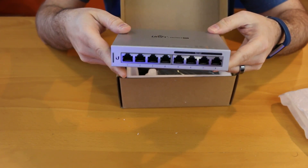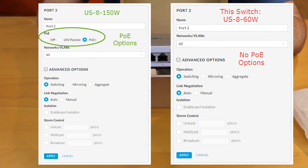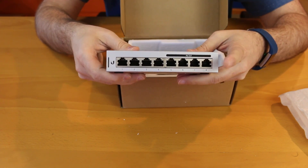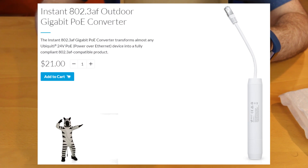One thing to note about this device is that these ports are only 802.3AF. They do not have the ability to do 24 volt passive, which powers some other Ubiquiti equipment like the NanoStations, some of the cameras, and the lower-end access points like the UAP-AC Lite. So there is no 24 volt passive capability. If you have 24 volt passive devices to plug in, you'll need to get the 802.3AF to 24 volt adapter sold by Ubiquiti.